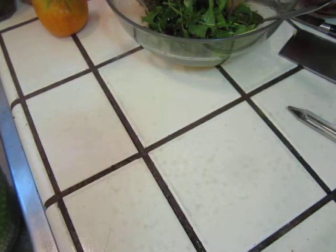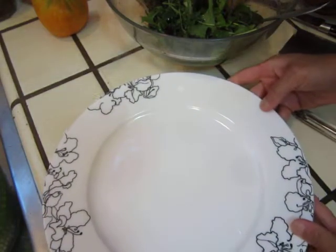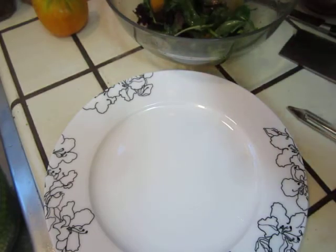Here's the upper fruity plate. It's a nice and clean plate. Shall I use this one? Yes. Salad on the bottom.